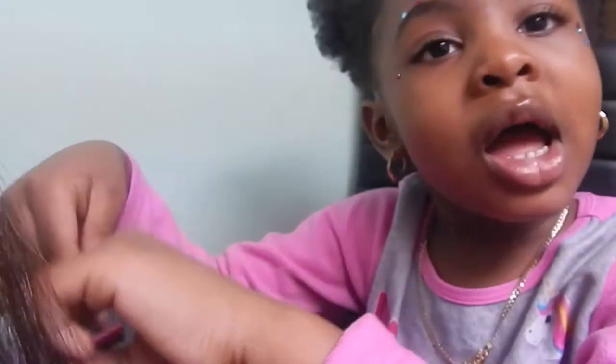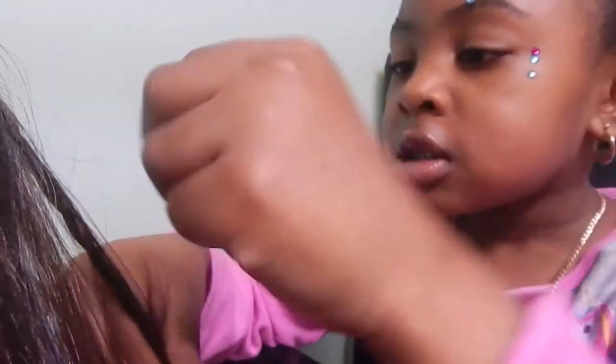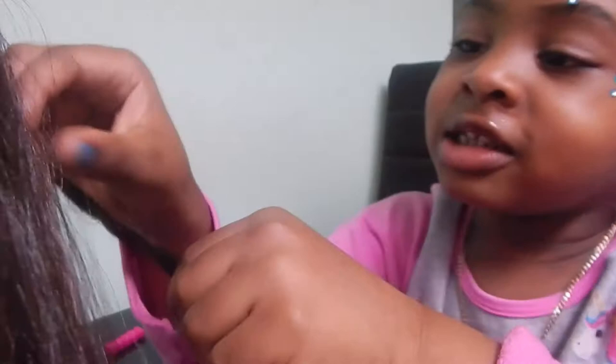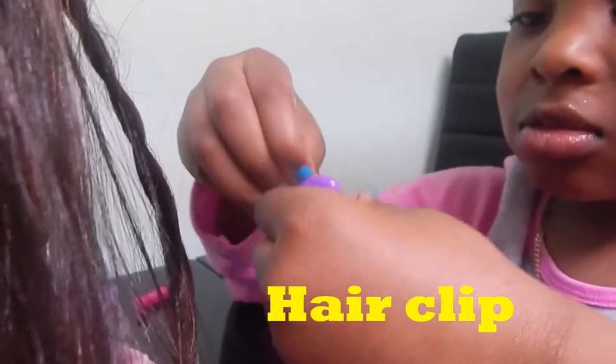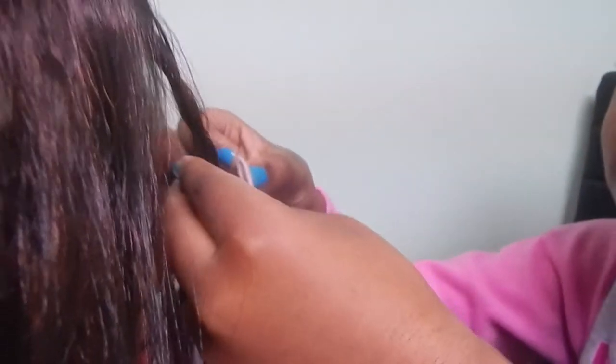Now I am done twisting. Now I'm going to make sure it doesn't fall out with the clips. So this is her clip. That's a nice clip. It's purple — your favorite color.